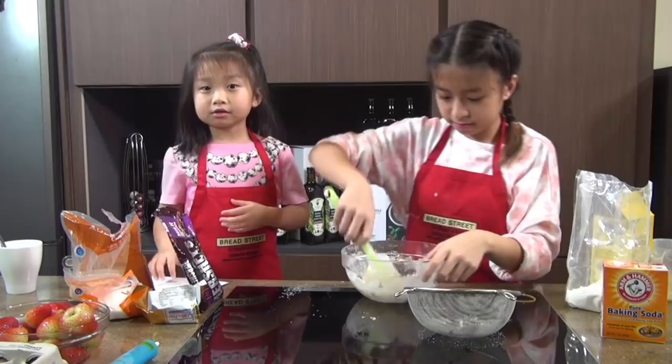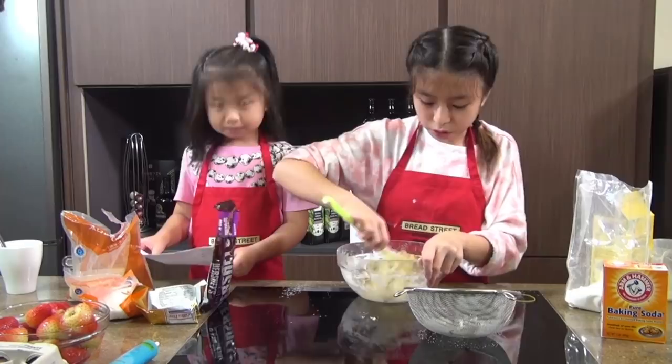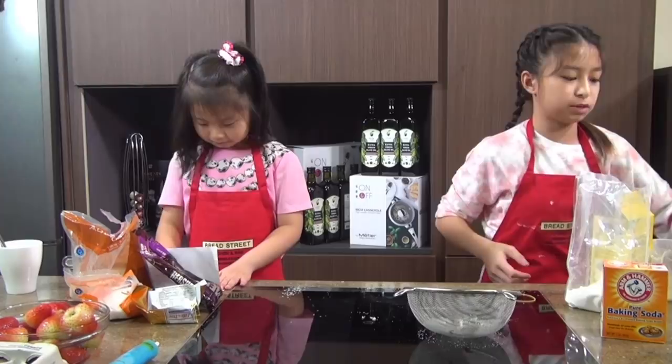I'm just going to mix them in. After mixing, we're going to let it cool in the fridge for about 30 minutes to an hour. We're going to set this batch aside first because we already have another batch in the fridge that has been chilling for 30 minutes.